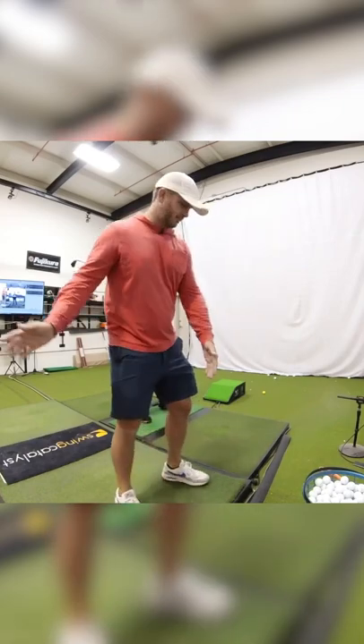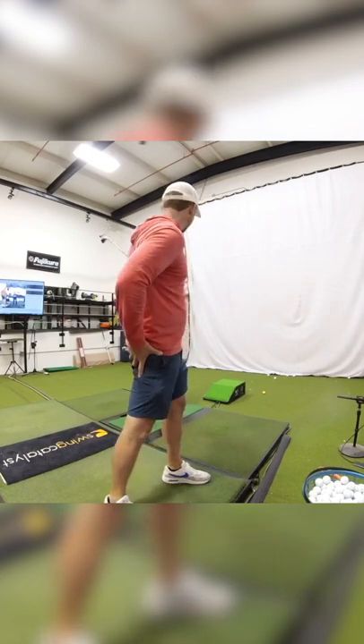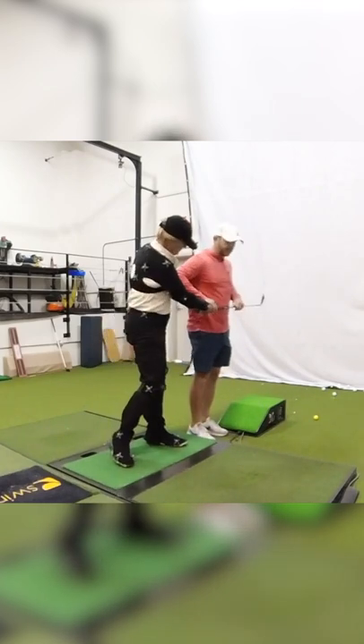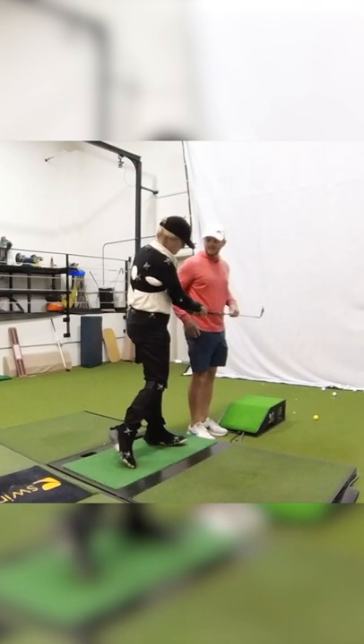I think the next thing you got to allow this right side to release a little. It looks like you're keeping your back leg almost planted. Feel like coming through you were gonna put the whole club right on me. What would you have to do with your legs? You got to release this leg around — you got to do some of that.